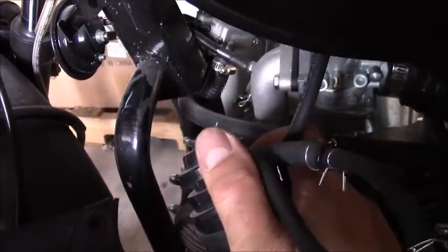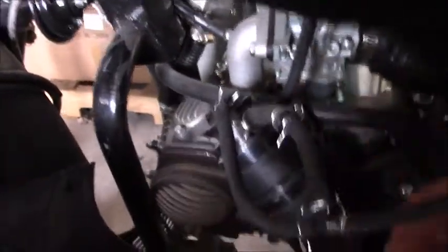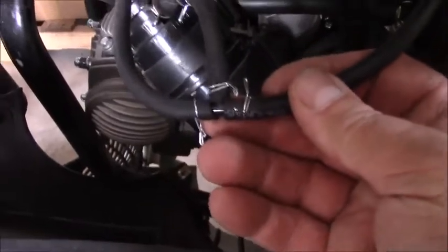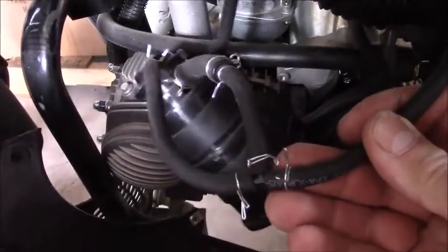The vent line for PVC, which is not utilized on this bike, also goes to the same vacuum line. So this purge line is under vacuum and the PVC line is under vacuum, and both are getting that vacuum from the carburetor.